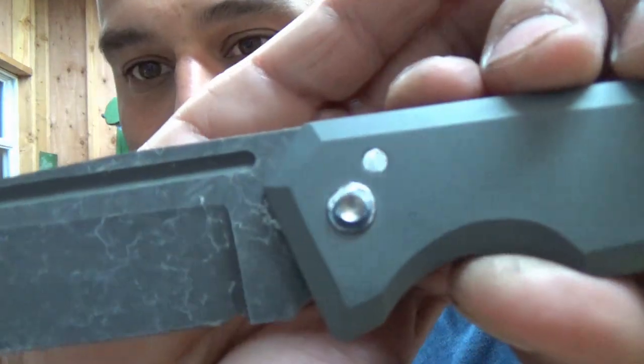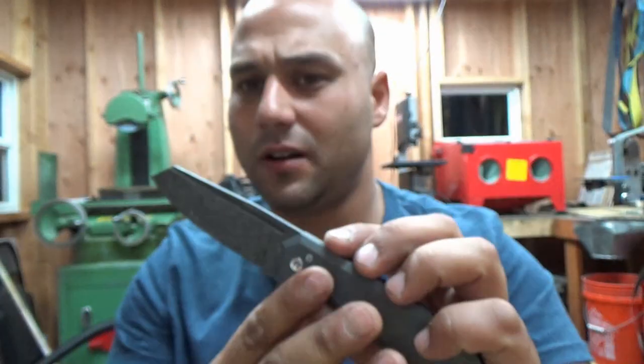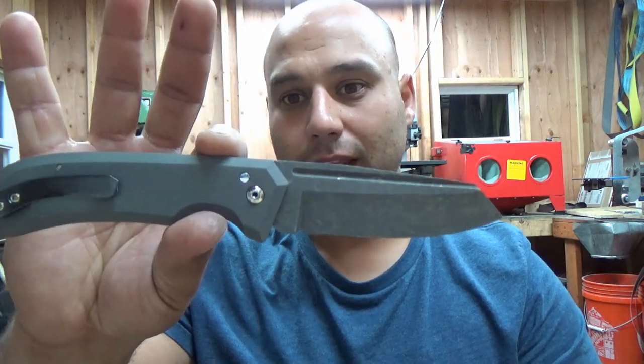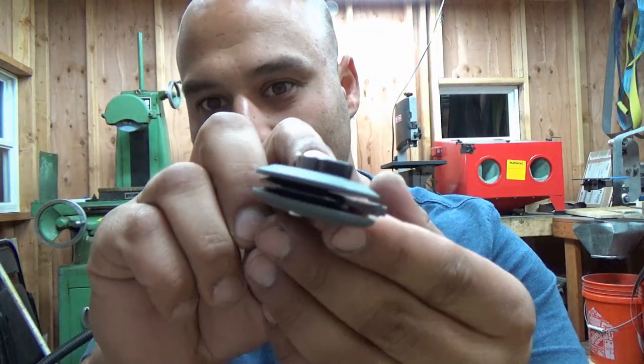The pivot also has kind of a turbine look to it — a new technique I figured out using tools the wrong way, and it came out with a cool result. Inside that divot is kind of a star pattern from an end mill. It's a very slim line knife too, kind of like a Cold Steel Code 4 type knife, so it doesn't take up too much pocket real estate. And I thought it was cool with that backspacer — how it kind of looks like there's two blades in there when you look at it in the right light.